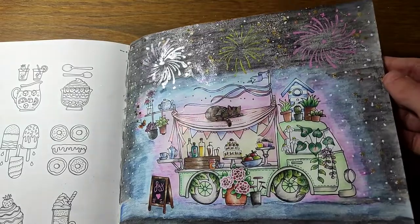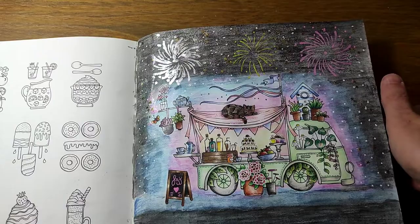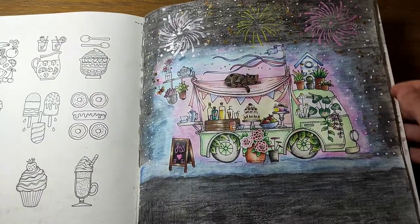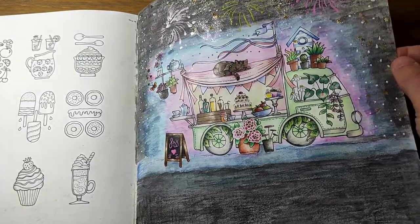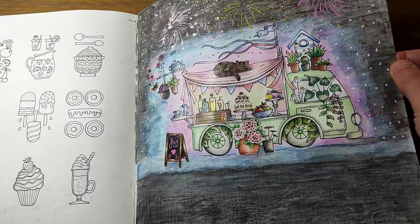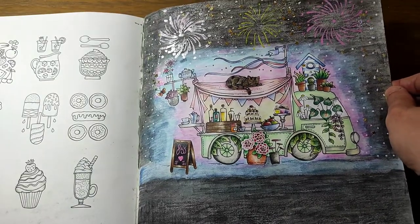The firework stencil I had didn't work properly - you can see them but it doesn't look brilliant. I thought I'd do what I normally do when I screw up a page and just threw a load of glitter at it. It's not my favourite; I wouldn't do it again like that. There are elements I really like though - the cat looks lovely. I think this is Polychromos but yeah, not my favourite.